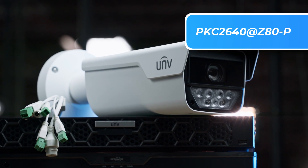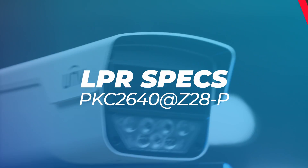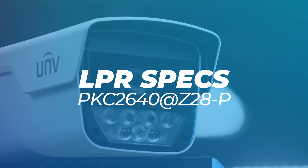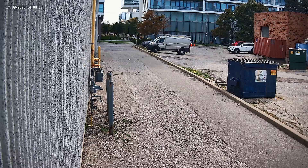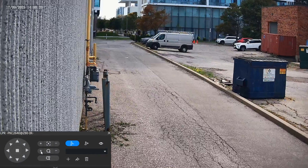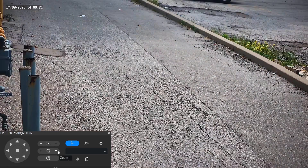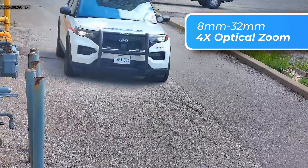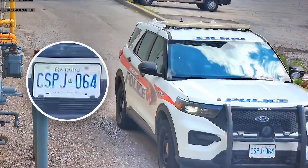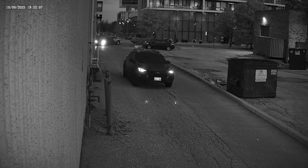It's a little bit larger than the previous model and it's also packing in a larger sensor. Let's get into the specs. The PKC 2640 is packing a motorized zoom lens capable of 4x zoom, going from 8mm to 32mm. That gets us in close enough to get a clean plate read while also keeping the vehicle nicely in shot.